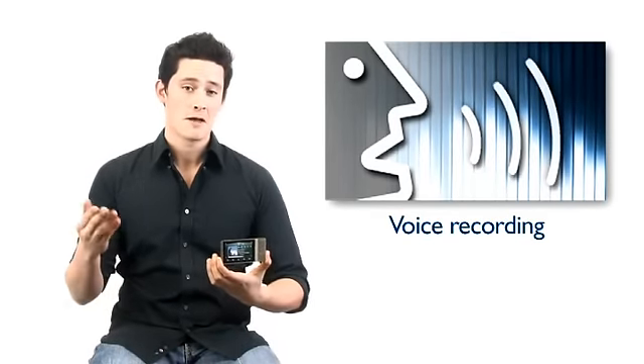This player is also great for getting personal sound bites. You can use the voice recording to make your own personal voice notes or record anything you want, anytime.